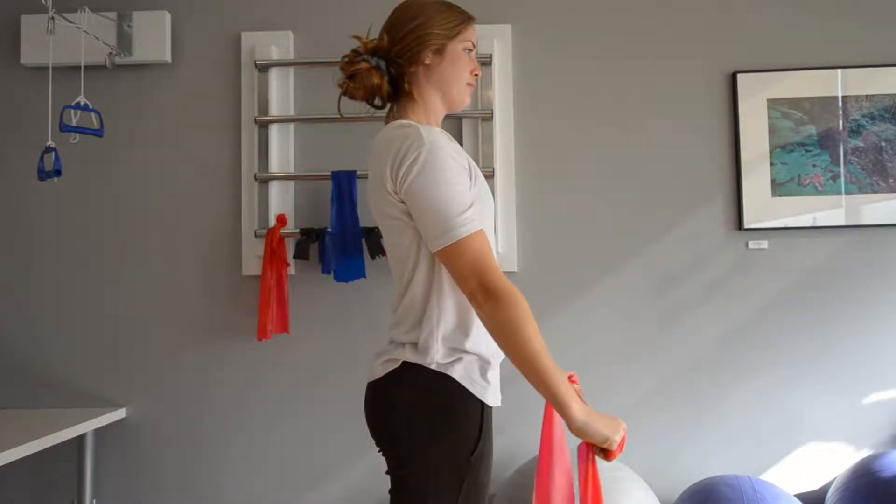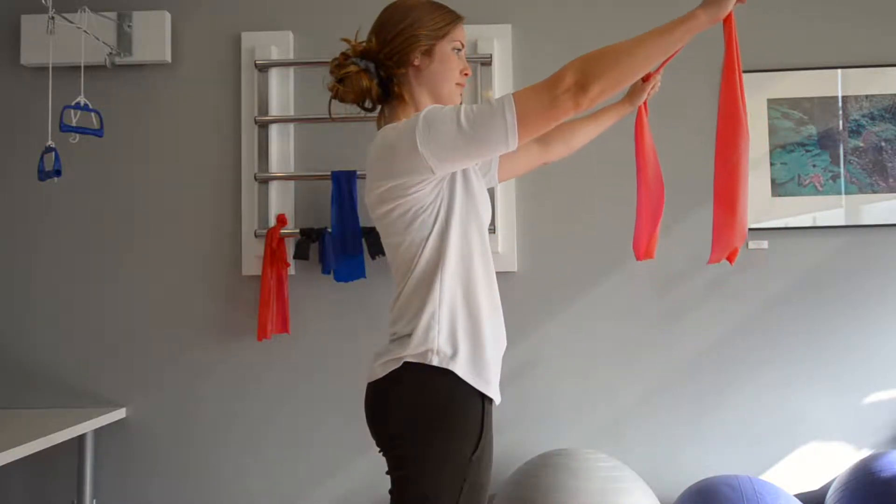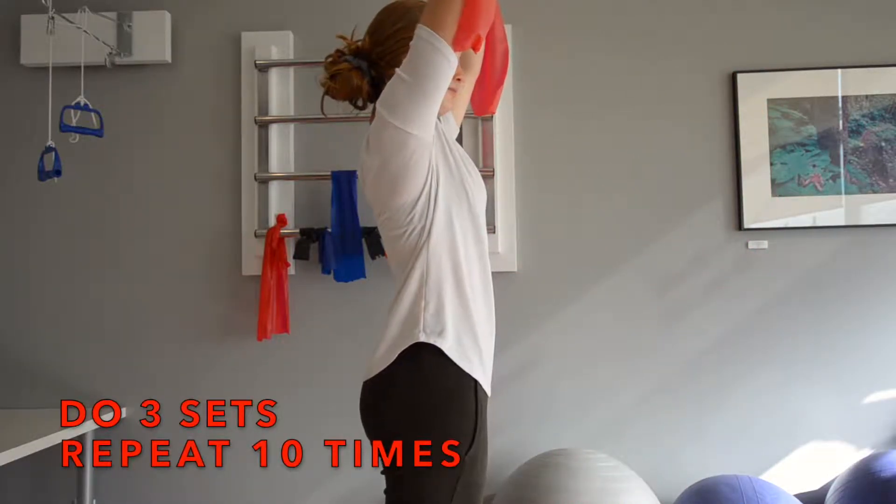It's important that you keep a neutral spine and engage your core. Nothing should be moving except your arms. Do 3 sets of 10 repetitions.